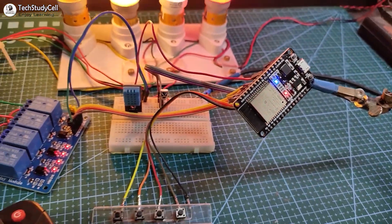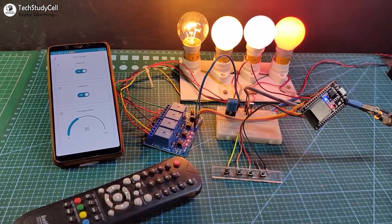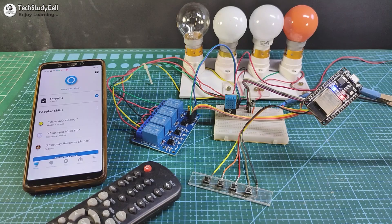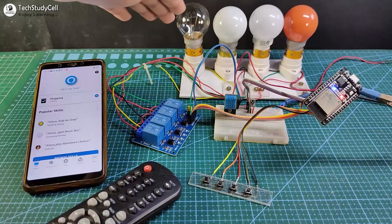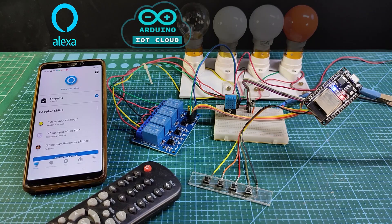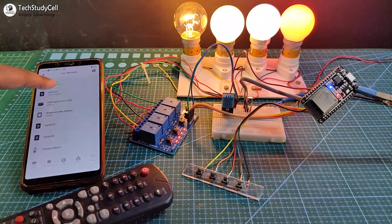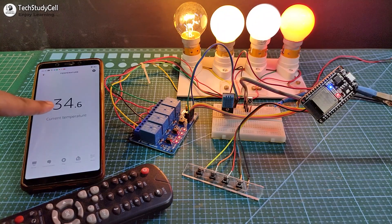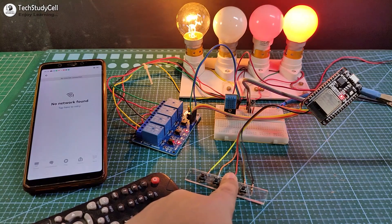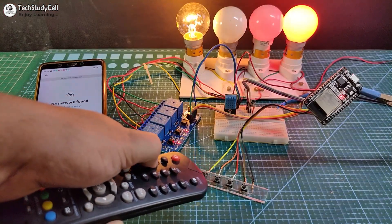Hello friends, welcome to TechStudyCell. In this video we will make a very useful IoT-based home automation project using the ESP32 and Arduino IoT Cloud. With this project you can control the appliances with the Amazon Alexa app, Arduino dashboard, IR remote, and push buttons. You can also monitor the real-time room temperature in the Amazon Alexa app.